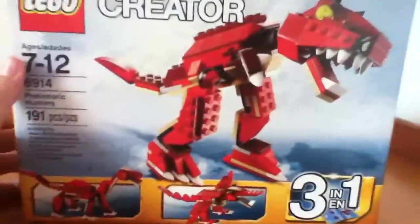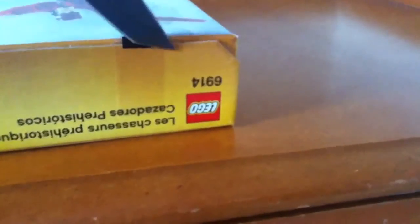So yeah, let's open this guy up. We got the instruction manual for the T-Rex, and then for the long neck and the flying one.